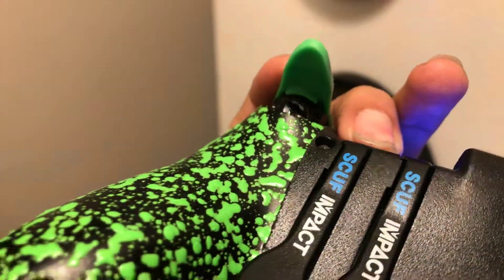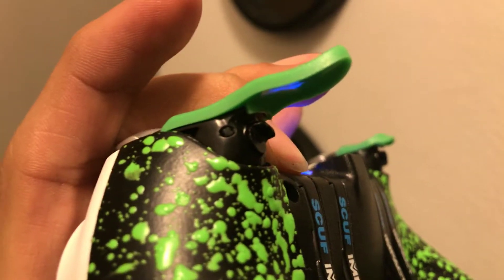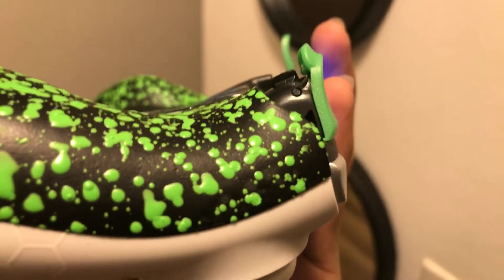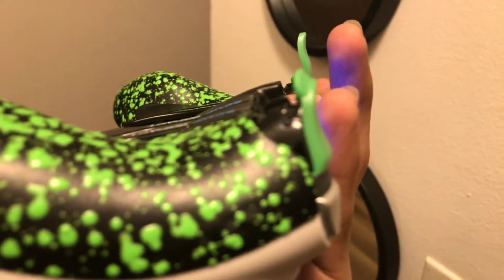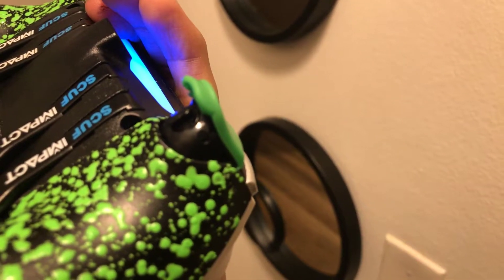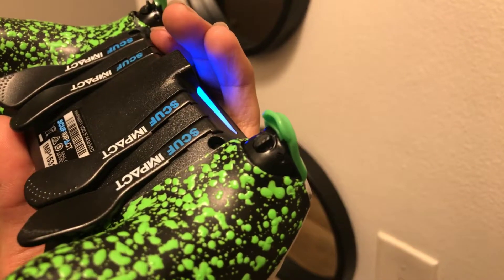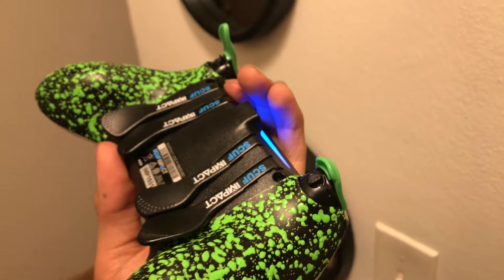Trigger stops are not supposed to do that. Let me get a close-up — you can see it's actually coming out. And look at the left one — it's all the way in there. Focus, there we go.